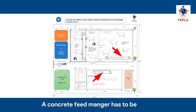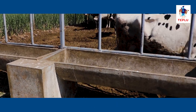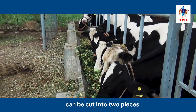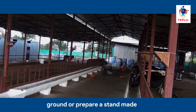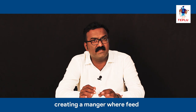A concrete feed manger has to be constructed where feed and fodder is served to animals. The manger will be 60 feet in length, 2 feet wide and 1.5 feet deep at the center, and should be elevated 1 foot from the ground. In low cost farms with up to 20 animals, you can use concrete pipes cut into 2 pieces. The pipes are 16 feet in length and 2 feet wide, with a depth of 1 foot after cutting. You can keep the pipe on the ground or prepare a stand made of cement or steel and place the pipe above it. This is the cheapest way of creating a manger.